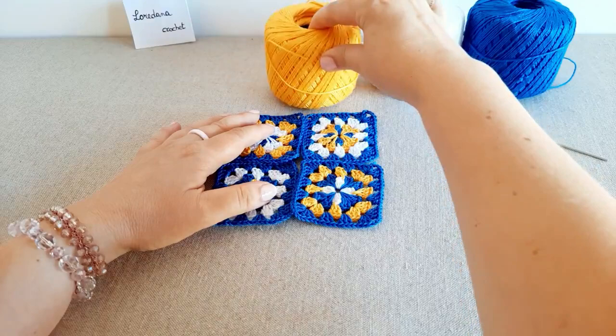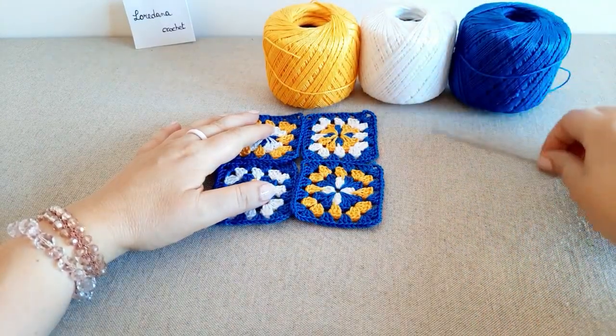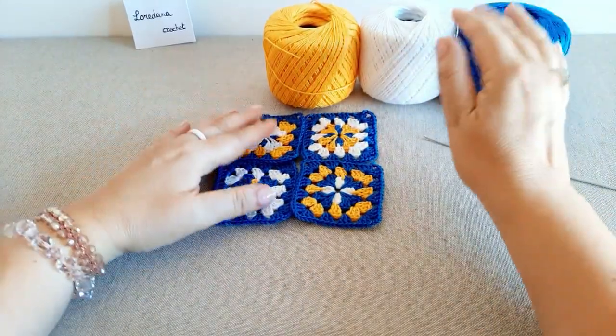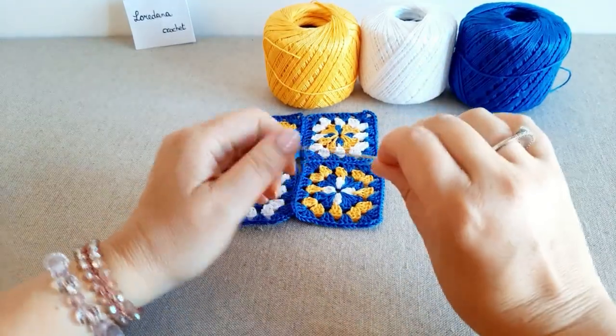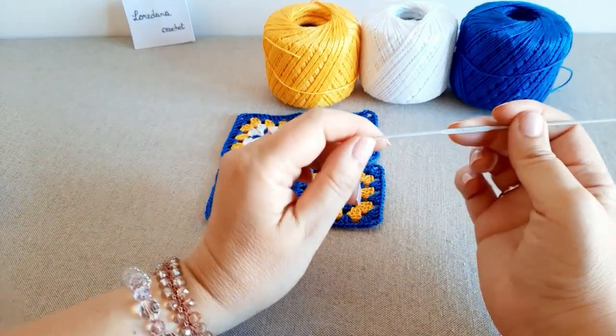Per la lavorazione delle mattonelle granny clover utilizzerò del cotone numero 5 nei colori giallo, bianco ed azzurro. Volendo, potete anche utilizzare della lana o degli altri filati a vostro piacere, ed un uncinetto numero 2.